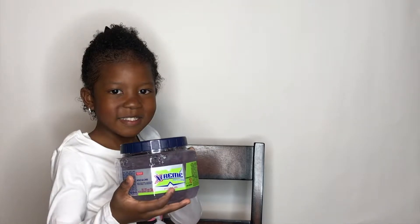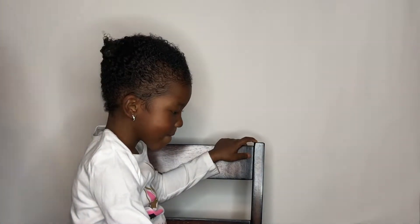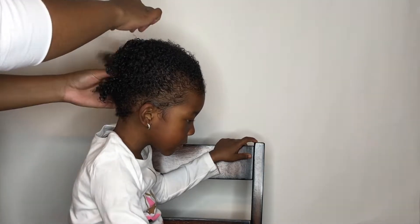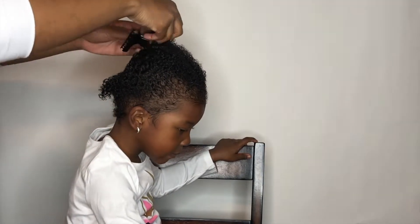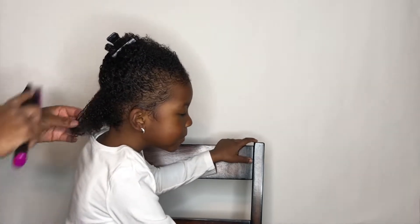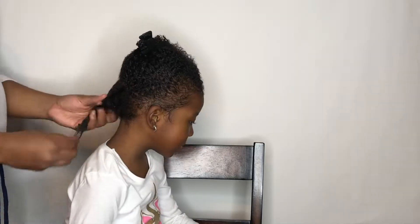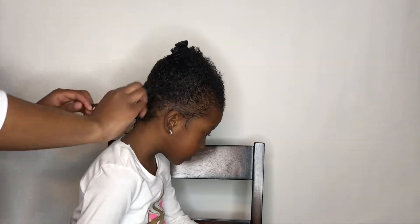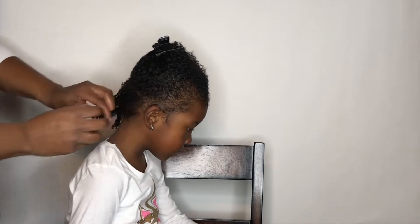We're starting off with freshly washed hair. The two products I'm using for her hair are Wetline Extreme Gel and Eco Style Gel. I'm parting her hair off first, then adding the Wetline Extreme Gel, and then I'm going to add the Eco Style on top.